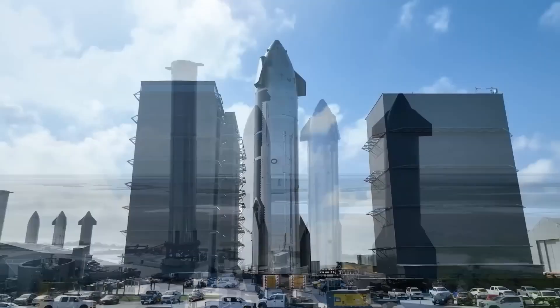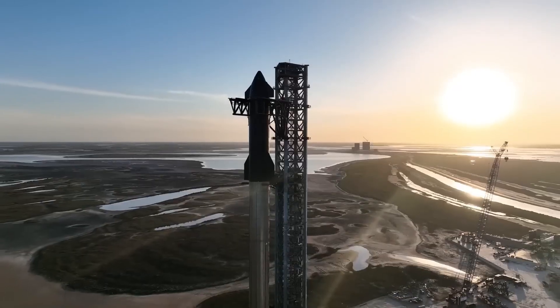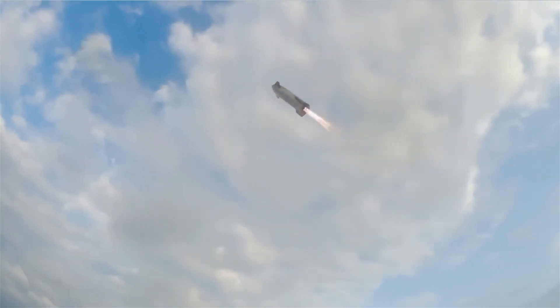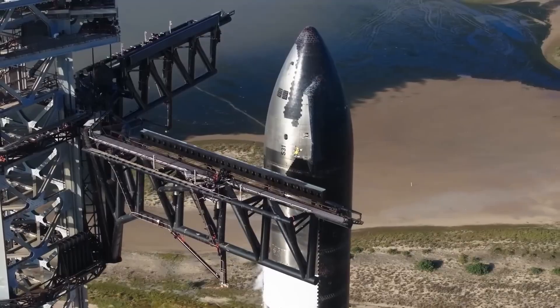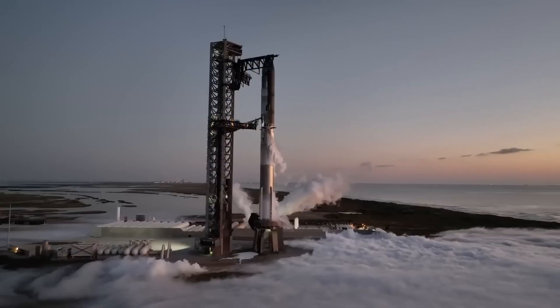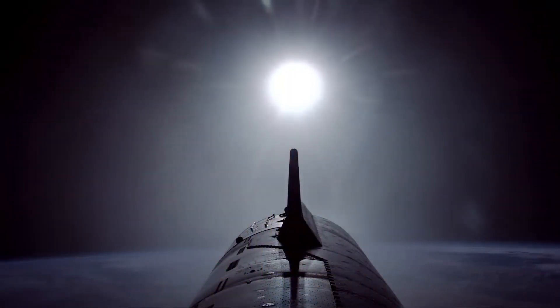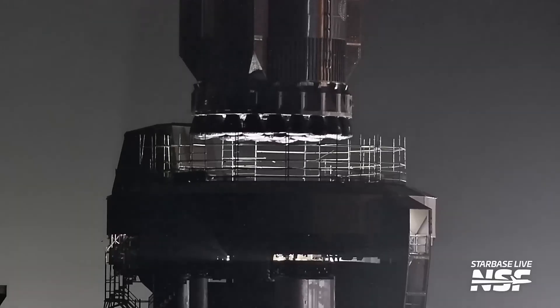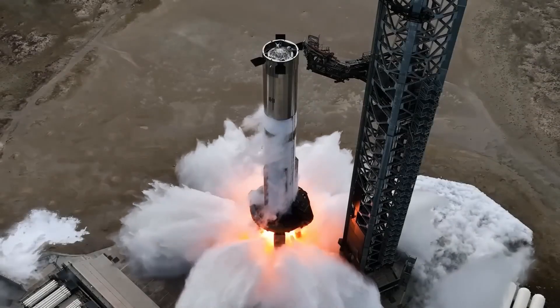Recognizing these issues, SpaceX began iterating on its heat shield technology, making it stronger and more resistant to detachment. By the time of the fifth and sixth test flights in late 2024, significant progress had been made. While the heat shield still sustained minor damage during these flights, it remained intact enough for Starship to perform a controlled descent, avoiding the catastrophic failures seen in earlier missions.